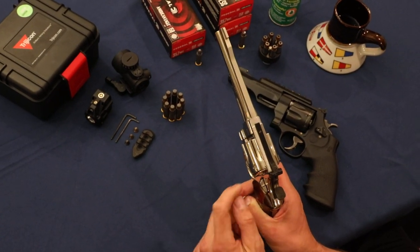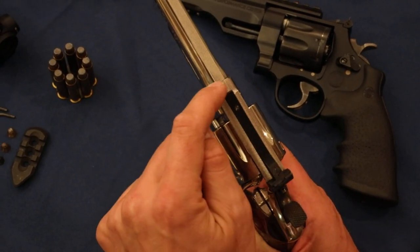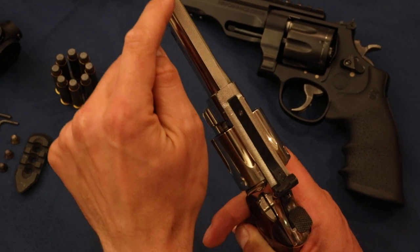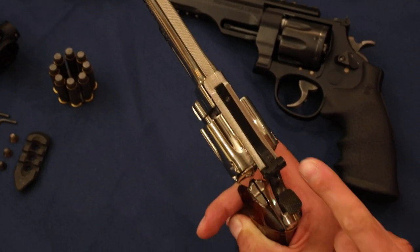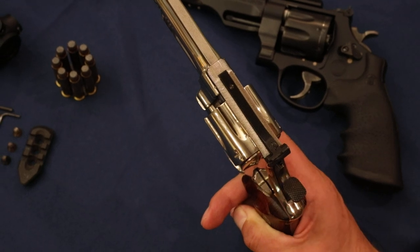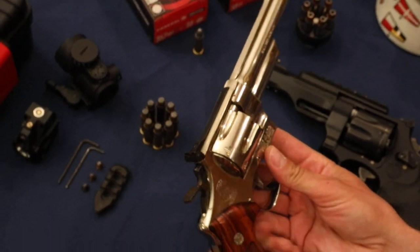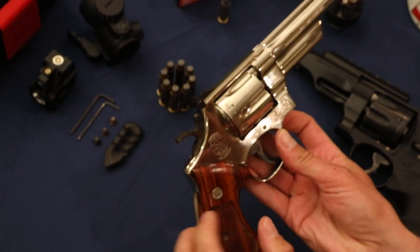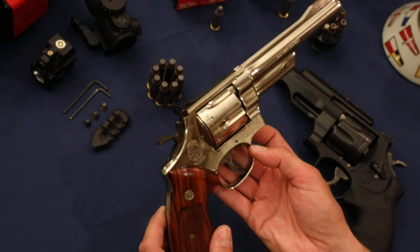Let's take a look at the checkering on the top. On the top of the frame, they continue it down this six-inch barrel all the way to this front partridge sight. And you've got adjustable sights on the rear. You can see the trademark logo on the side and the four lines. Just a beautiful pistol.